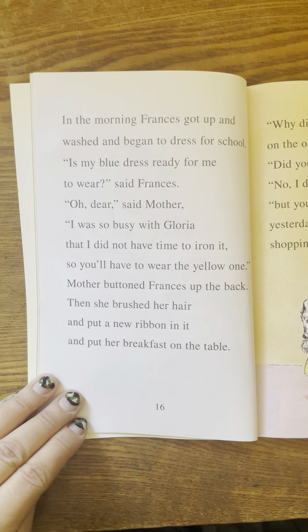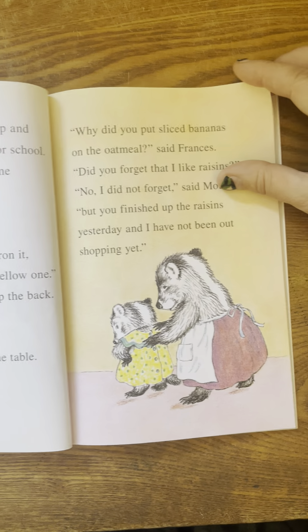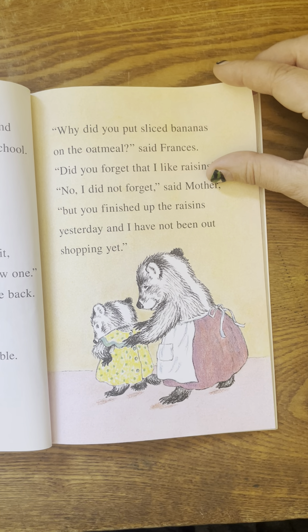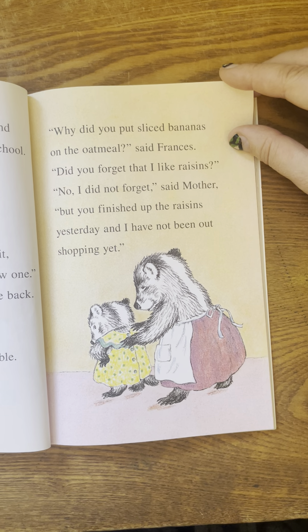In the morning, Frances got up and washed and began to dress for school. Is my blue dress ready for me to wear, said Frances. Oh, dear, said mother. I was so busy with Gloria that I did not have time to iron it. So you'll have to wear the yellow one. Mother buttoned Frances up the back. Then she brushed her hair and put a new ribbon in it and put her breakfast on the table. Why did you put sliced bananas on the oatmeal, said Frances. Did you forget that I like raisins? No, I did not forget, said mother. But you finished up the raisins yesterday and I have not been out shopping yet.